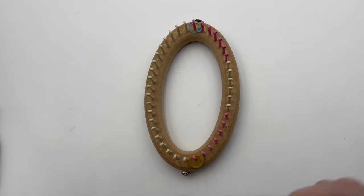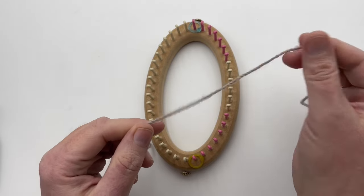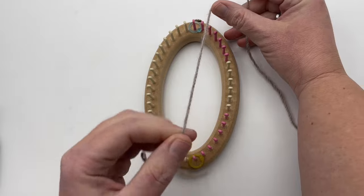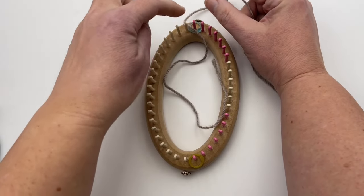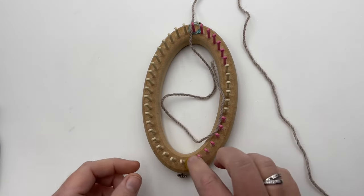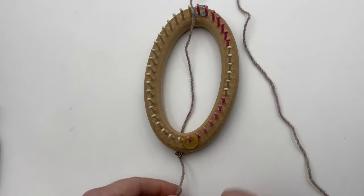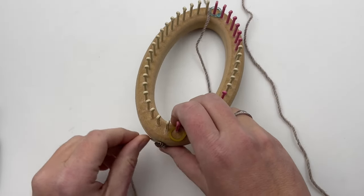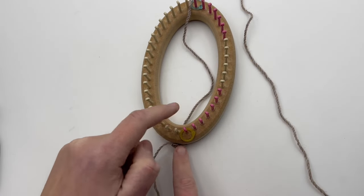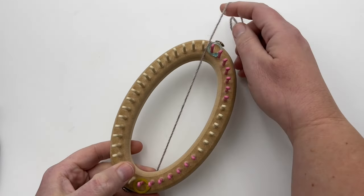Place the working yarn between peg one and the last unmarked peg on the front. Go to the top of the loom and lay the yarn between peg one and that unmarked peg on the front side. Then pull the tail underneath the loom on the opposite side and wrap it around the anchor peg. If you don't have an anchor peg, you can just tie it around the loom right there — this creates tension for when we're doing our wrapping.